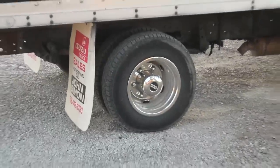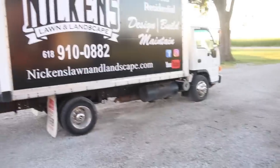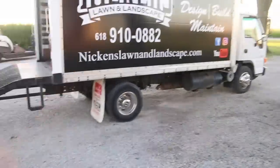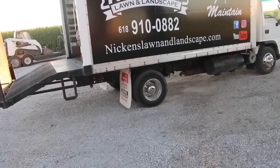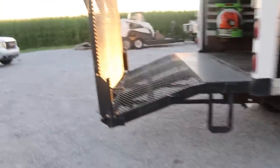A lot of people ask me what wheel simulators are - they're basically commercial hubcaps, they're metal, but they make your old nasty-looking steel wheels look brand new for pretty cheap. You don't have to buy actual new wheels. We just went to a tire shop because we didn't have the size socket that we needed to get the wheels off, and they put them on for us for like 75 bucks.